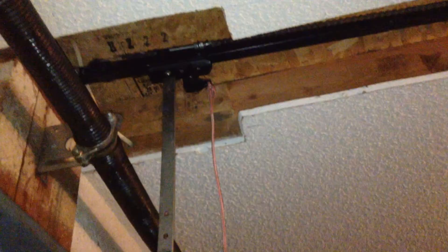There are the torsion springs — they look pretty new. We're looking at a garage door; I think this is an overhead door.